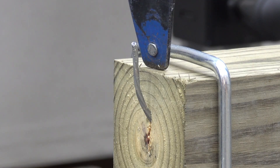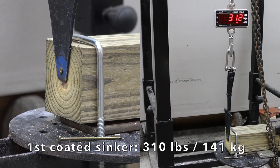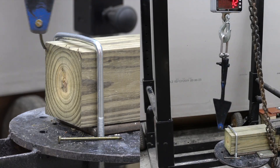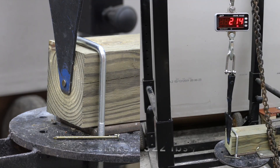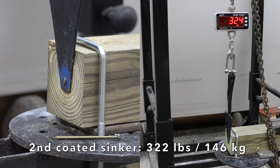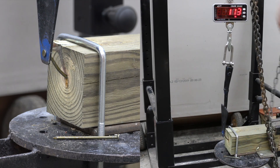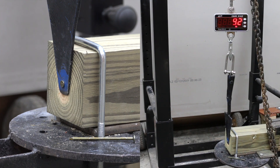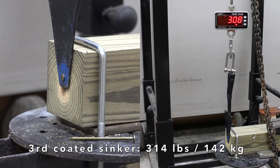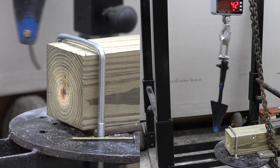Will the 16-penny coated sinkers do any better? The first required 310 pounds to extract the nail from the board. The second did even better at 322. The third did nearly as well at 314. The coated sinkers delivered very consistent results without any instances of the nail breaking.